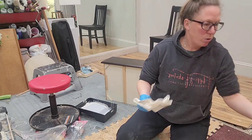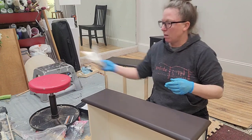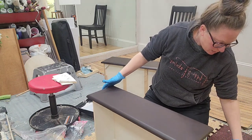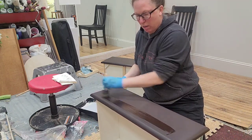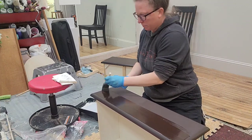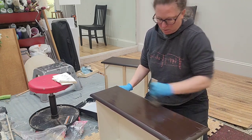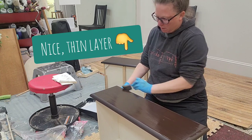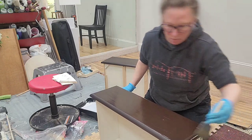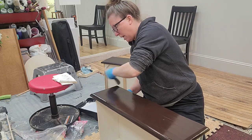I'm going to do one more drawer so you can see how easy it is. We do this a lot on black pieces, dark grays, anything dark that you're worried about leaving fingerprints on. The Fusion Stain and Finishing Oil — hands down one of their best products ever. We use this on a lot of pieces.